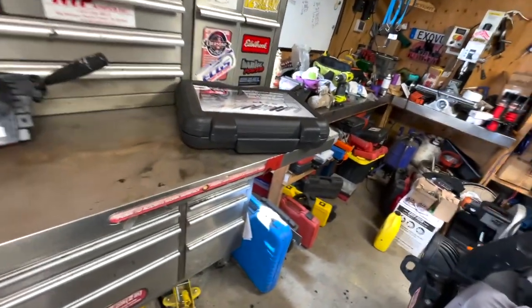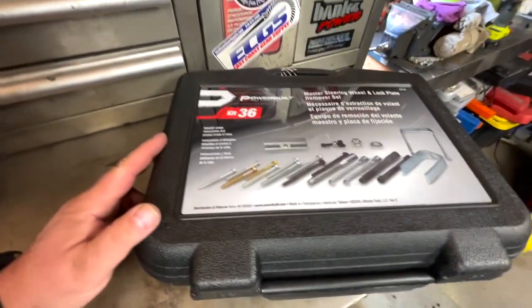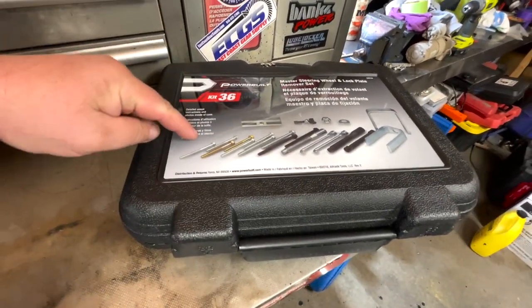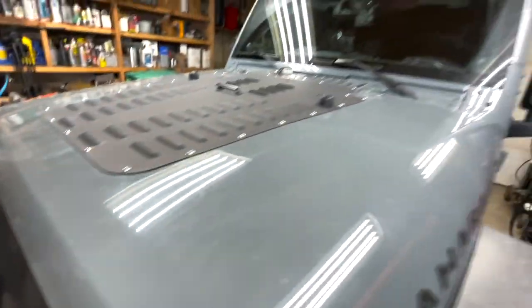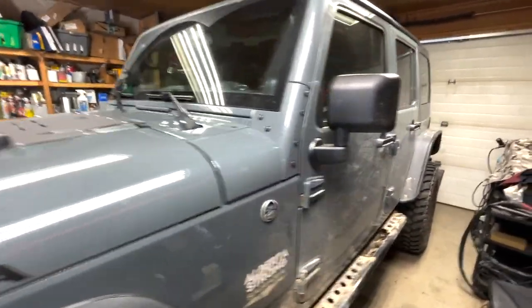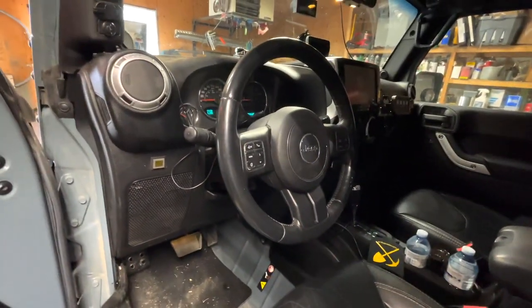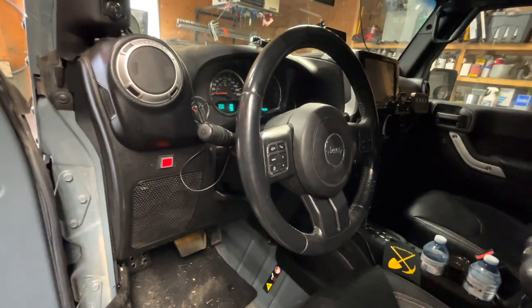Good day everybody, this is Jerry from BSK Garage. Today's video we're going to look at this master steering wheel and lock plate remover set that I'm going to need to use to change the clock spring in my 2014 Jeep Wrangler. I'm going to demonstrate how that kit works on pulling the steering wheel.